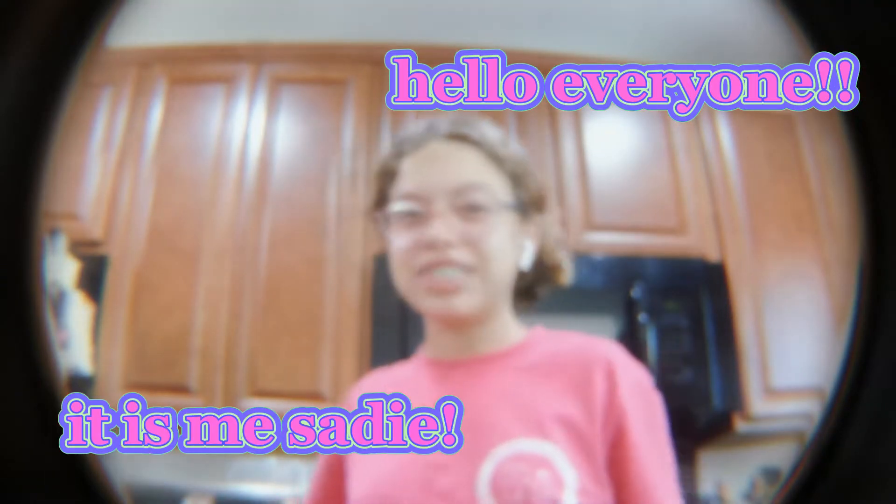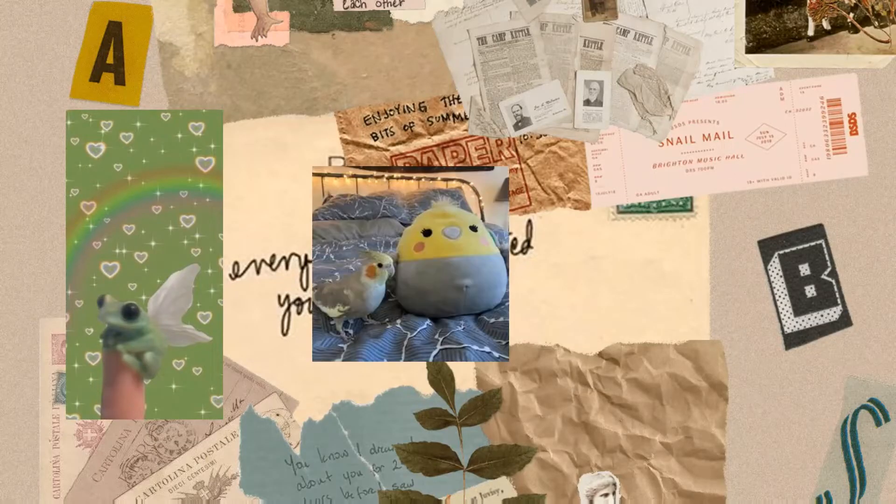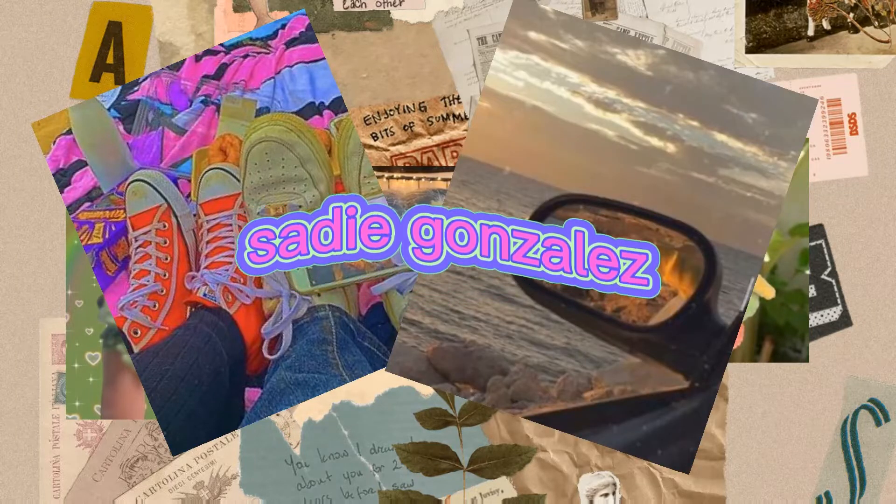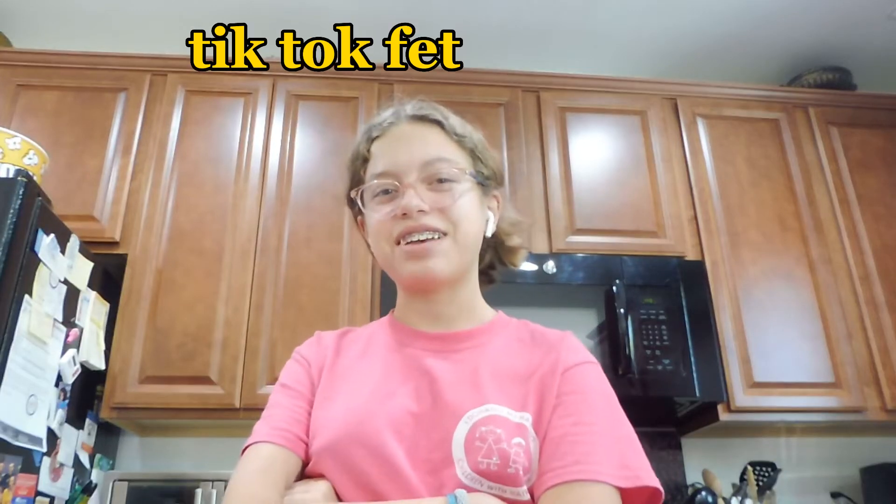Hello everyone! It is me, Sadie. And today I'm going to make the TikTok Feta Pasta.